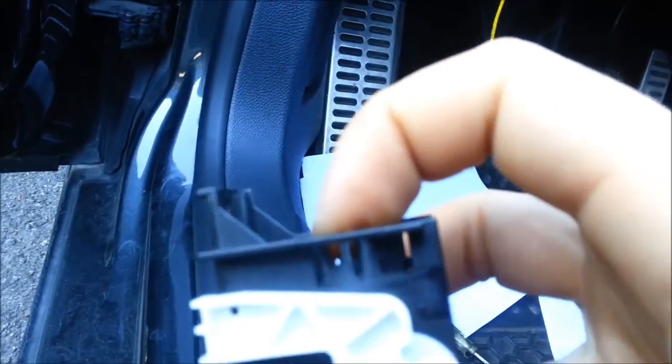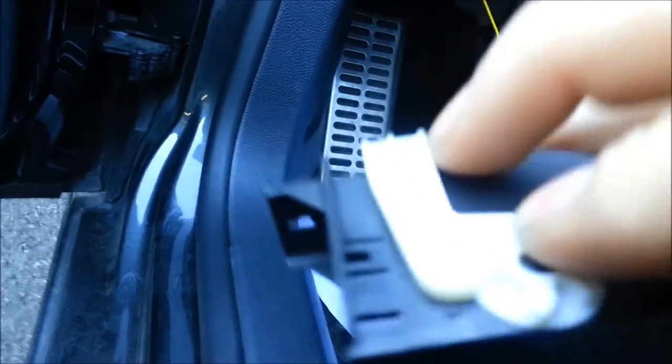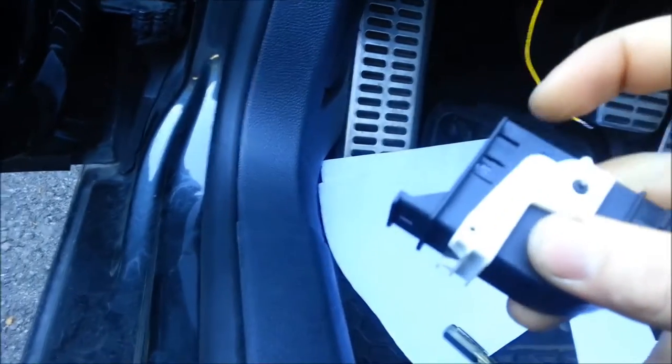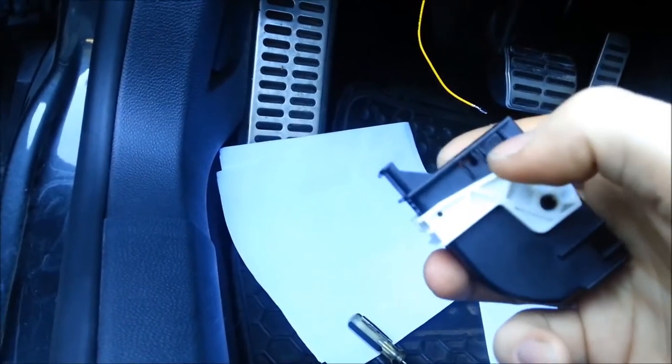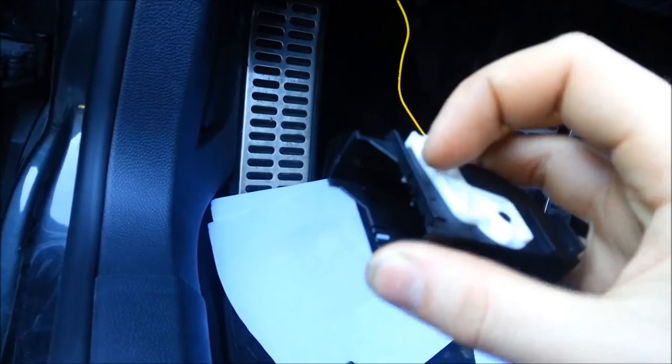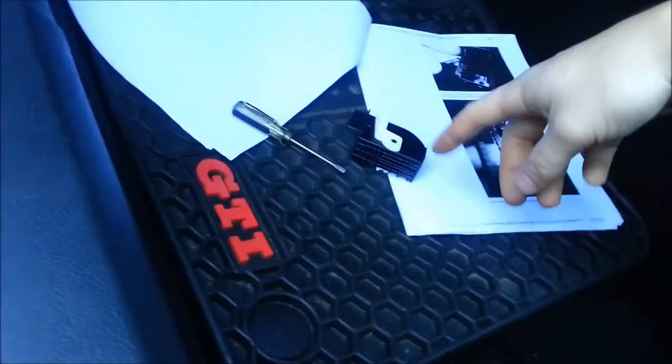Now we'll take this connector apart. On each side you'll see two little clips — lift them with a flat blade screwdriver, either one or two at a time. Lift one side, pull down a little bit, rotate, put the flat blade on the other side, lift it a little bit, and slide it off. The shell is off.